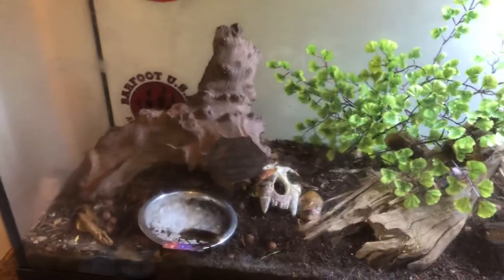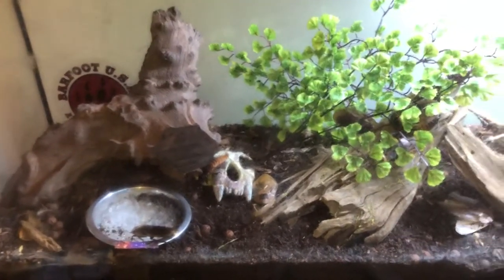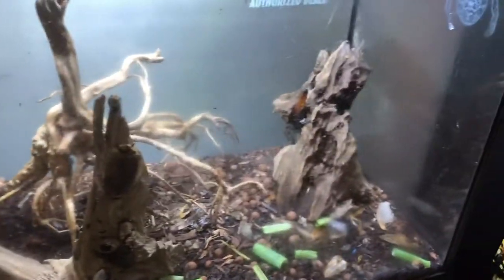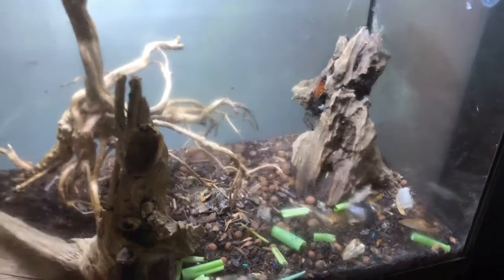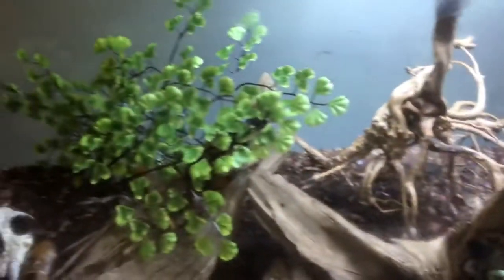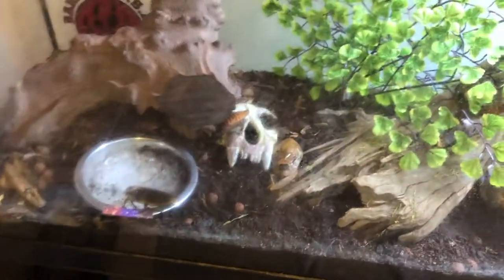These are our roaches. We've got probably about a thousand of the peppered roaches in here — a lot of them stay buried or underneath the logs. We're working on the hissers; we've got at least a hundred babies in here now as a rough guess. I think we have five adults at the moment — one male and four females, though I might be missing one more male. But everyone's doing super good.